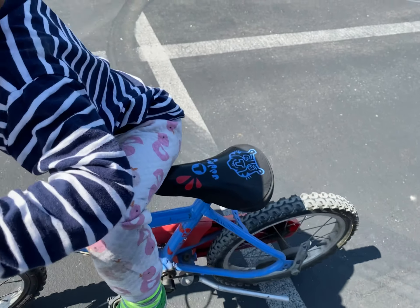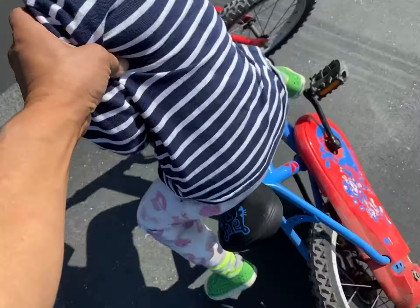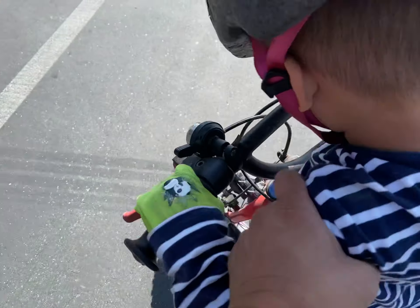Okay, I'm gonna let go. You have to push really hard and then you can go. That's it — you lost it. You have to push harder.